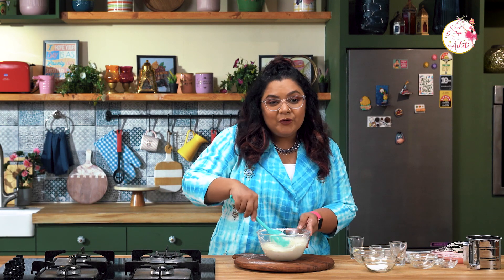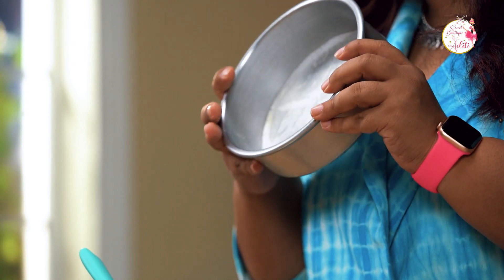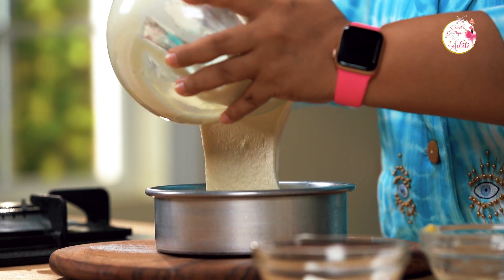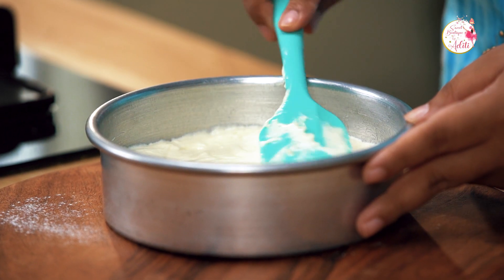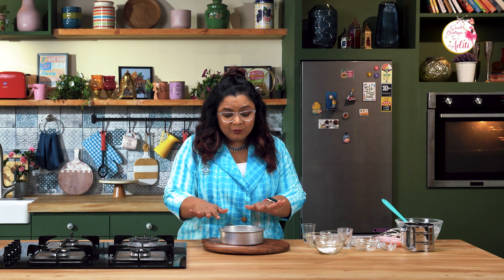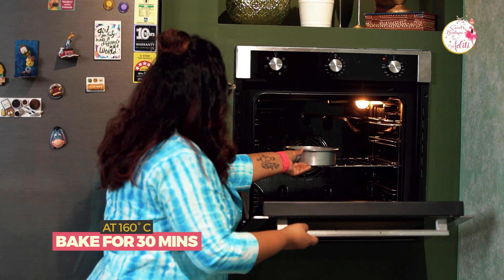Once we get a soft consistency, we are going to pour the batter into a lined tin. I'm using a six-inch round tin, lined with baking paper and a little bit of greasing with butter or oil on the sides. Just pour it and even it out, then tap it lightly so any air pockets go off — but don't tap too much otherwise you'll deflate your batter. I'm going to bake it at 160 degrees for approximately 30 minutes, or until the skewer comes out clean.